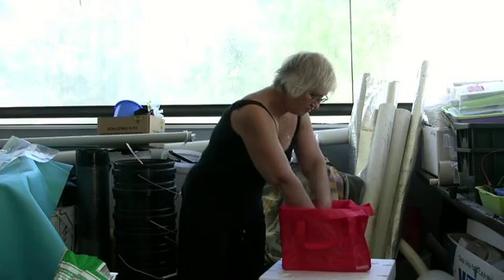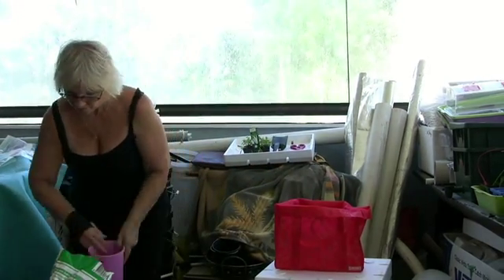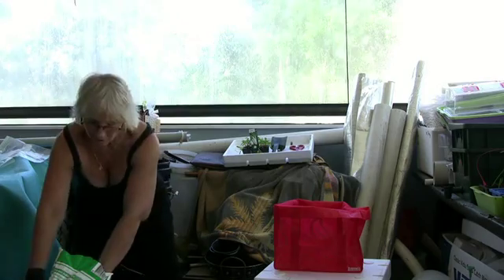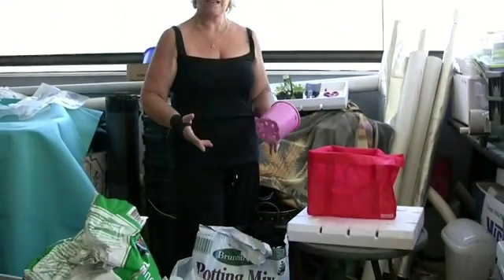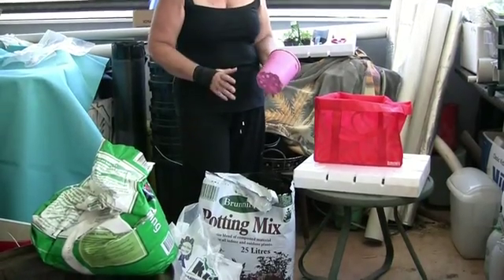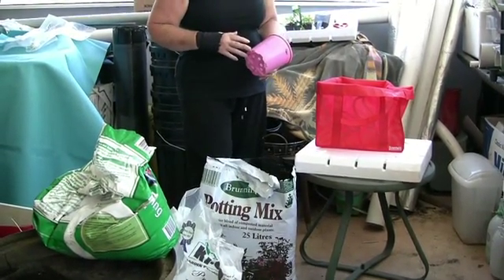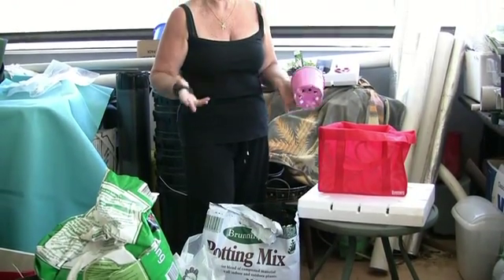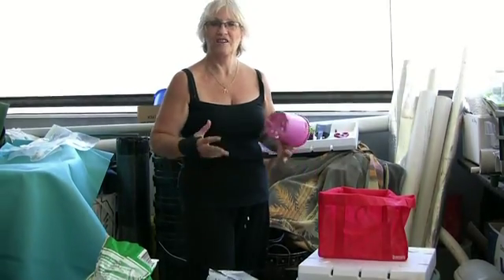Okay, first of all, we get a nice little working area and then we just get normal potting mix. It doesn't have to be really fancy, just a nice potting mix because you're also going to be adding nutrients to it like sea salt, duck water, anything like that that will actually give it some oomph.